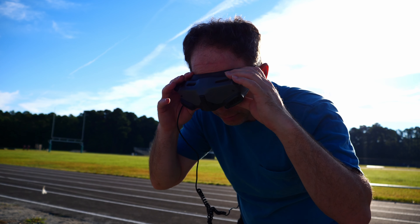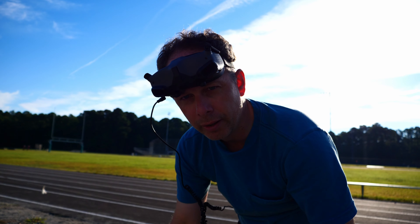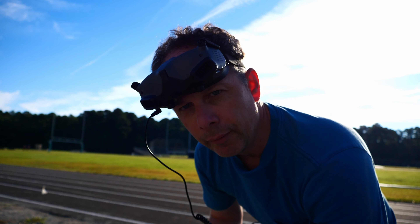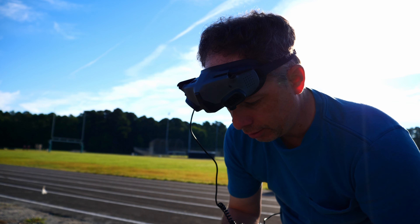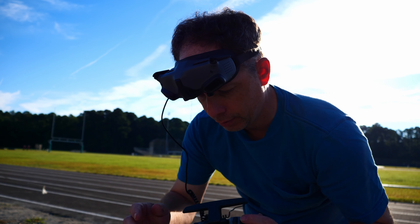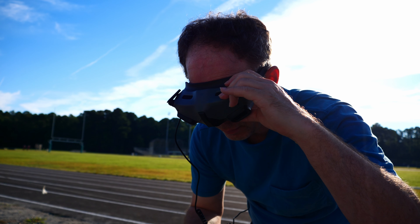Alright, everything looks like it's ready to go. Got a good battery power, everything. I'm going to make sure that I'm still hearing the audio here. And what we're going to do is take off now. I'll tell you when it's recording. I guess I could go ahead and record now. Three, two, one. We are recording now.